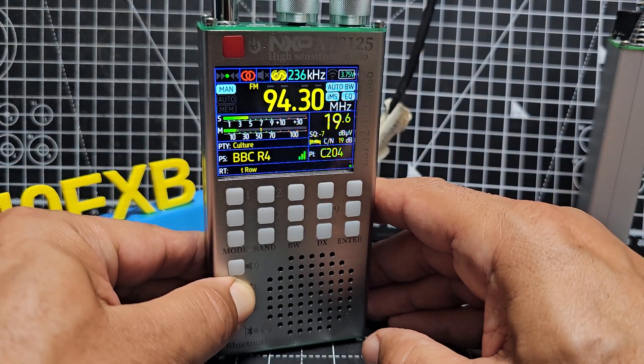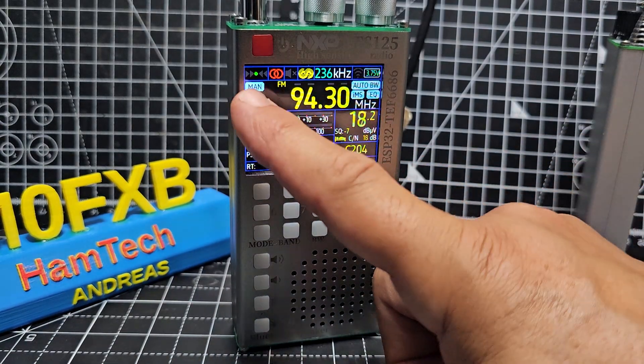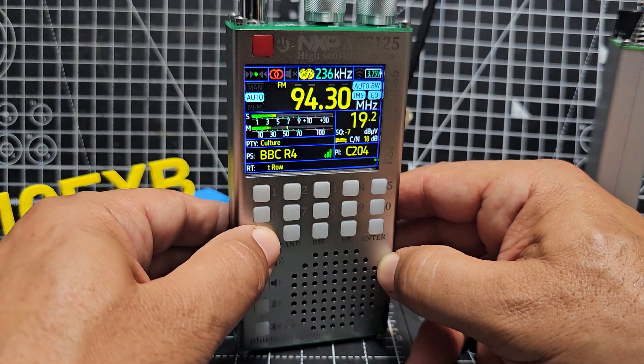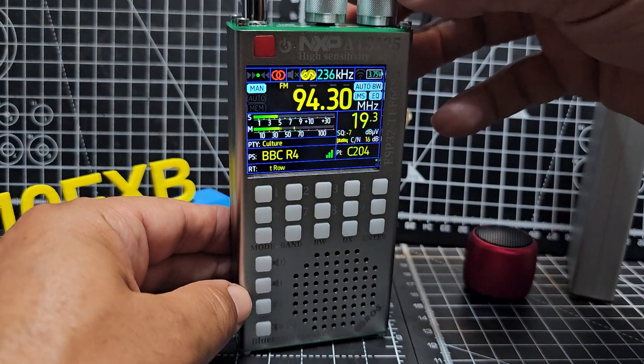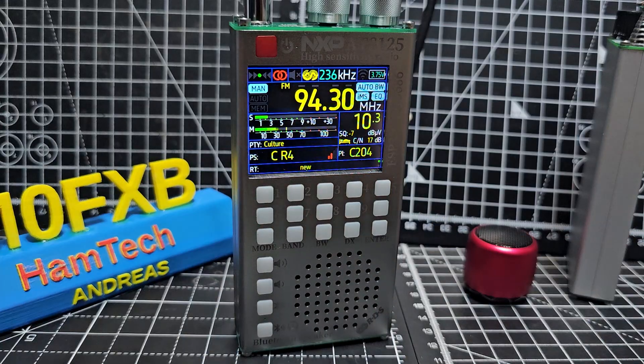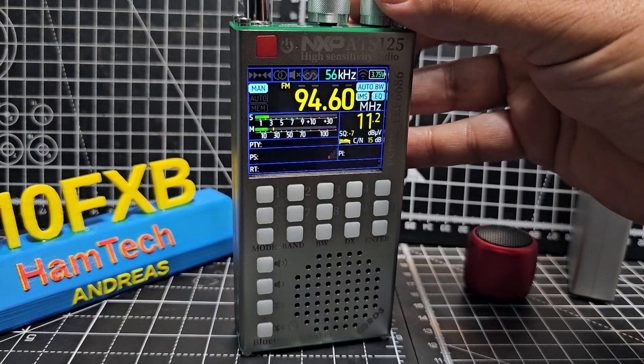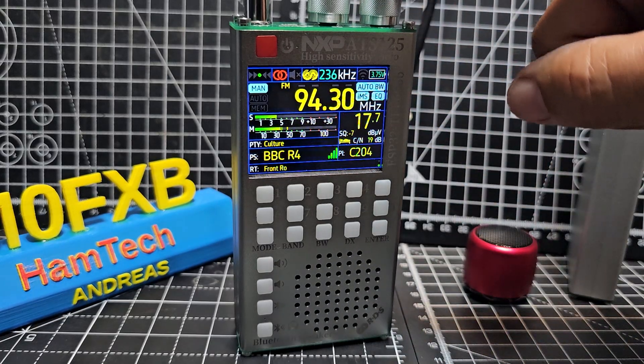I'm going to lower the volume — up and down volume are here. So if you look, mode cycles through: manual, auto, and memory. We'll do manual first — you can just turn to select frequencies. You do get RDS, and it's a lovely clear screen. If you want a really nice-looking receiver for broadcast band with unusual frequencies like long wave, short wave, and medium wave, this is beautiful. You can also select your bandwidth. In manual, you just turn, and if you want the increments to change, press the tune button — it actually says tune and squelch there.